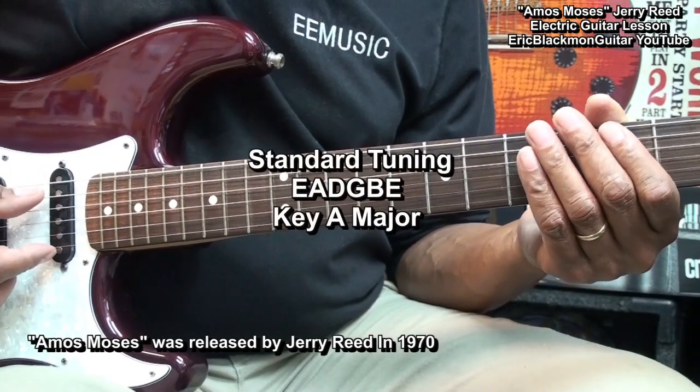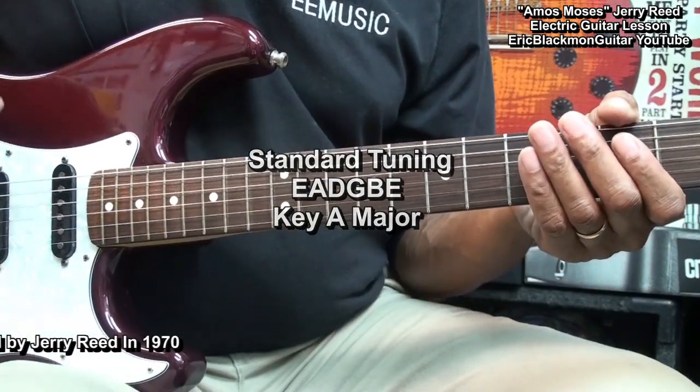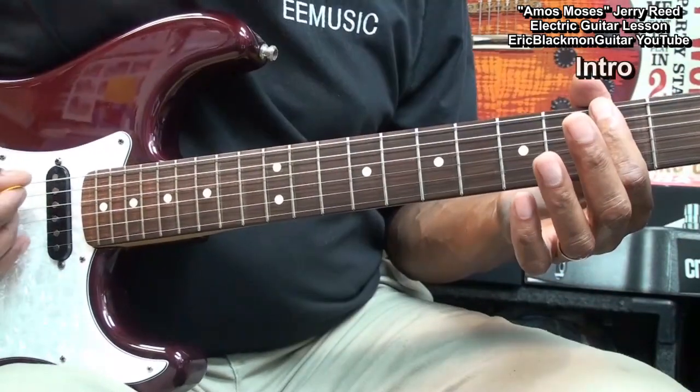The guitar is tuned standard E A D G B E, and we're going to start with the intro where we're going to be doing some picking.